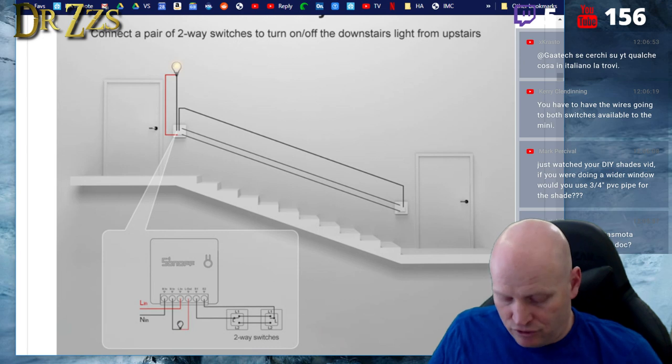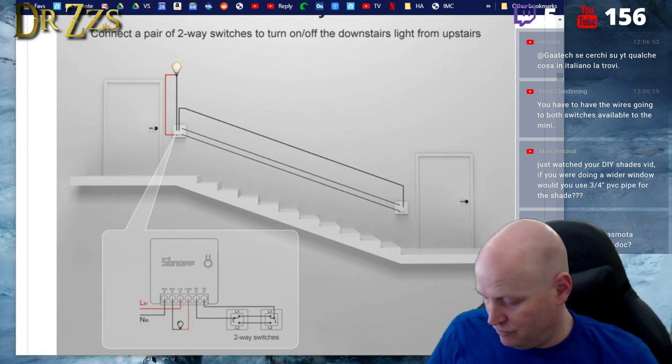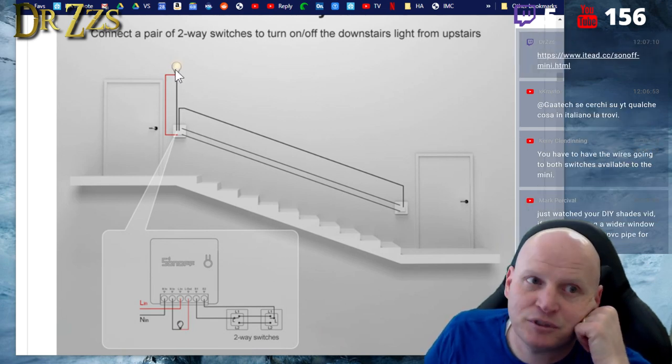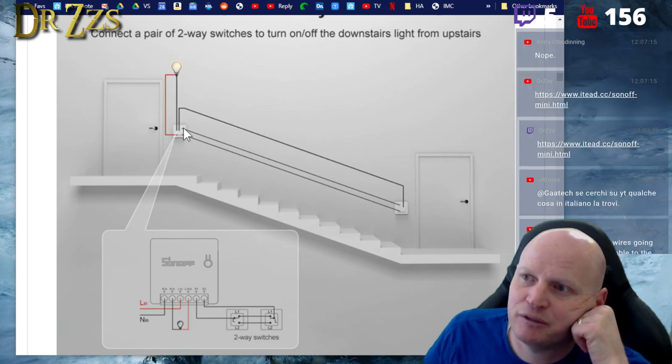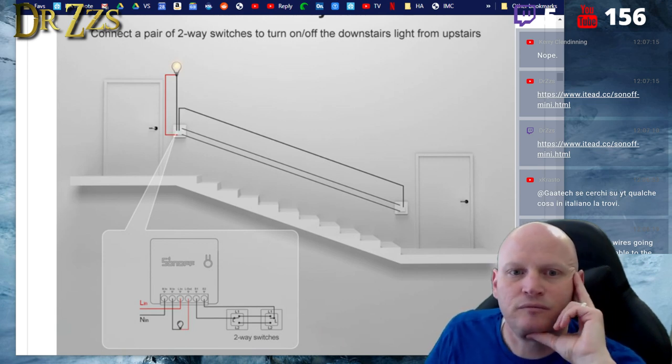They give you a wiring diagram on their website that you can follow. It's going to depend on what you find when you open up your switches. Sometimes if the light is on one side and the power comes in on the other, you may have more trouble making it work.